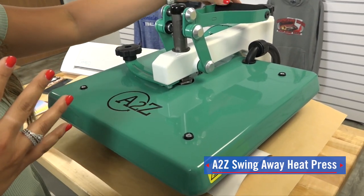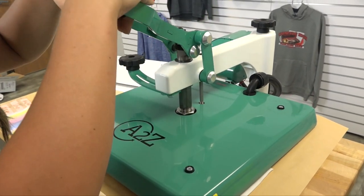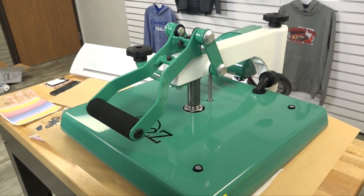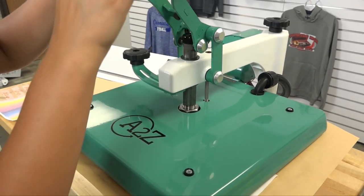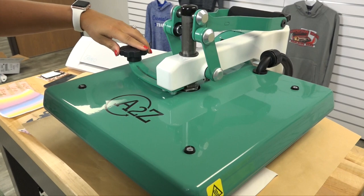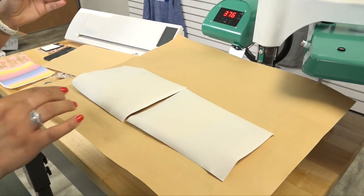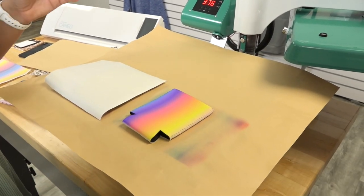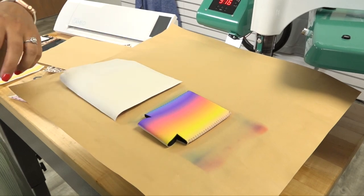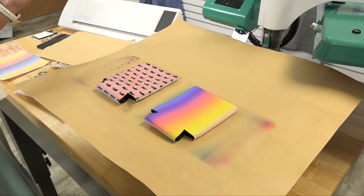We have our temperature set at 380 degrees and we're going to lock this down for 45 seconds. You can go ahead and swing that heating element out of the way and remove our sublimation pattern — and you can see that whenever you use 100% polyester how bright and vibrant these patterns come out.